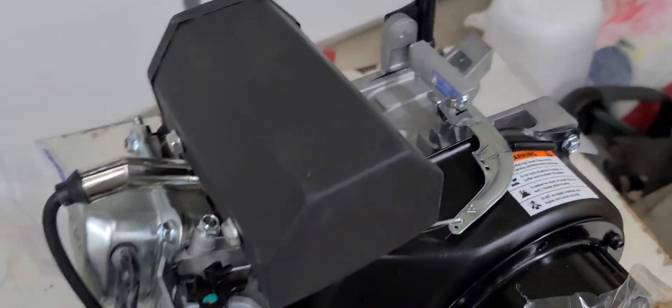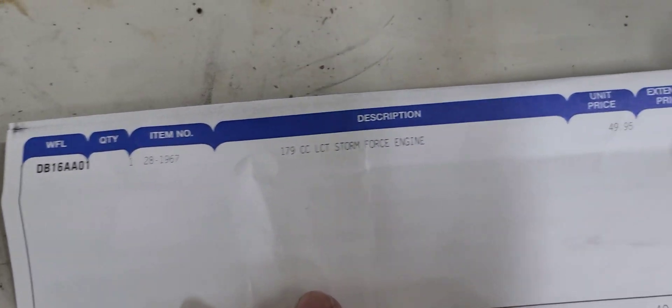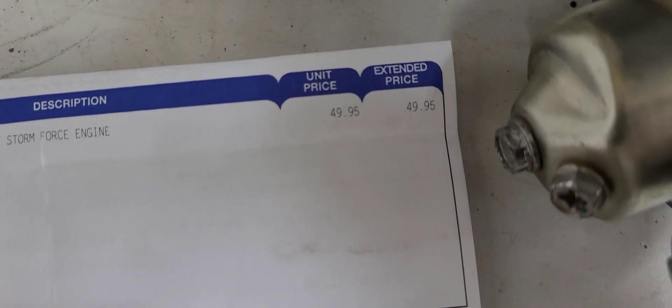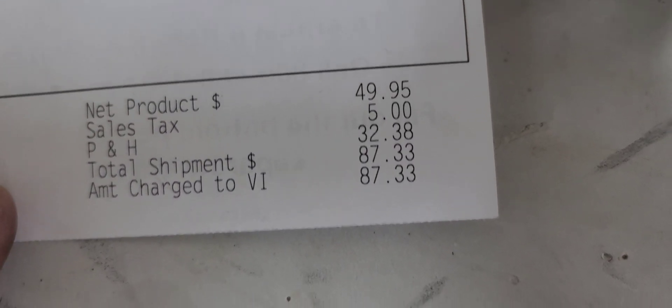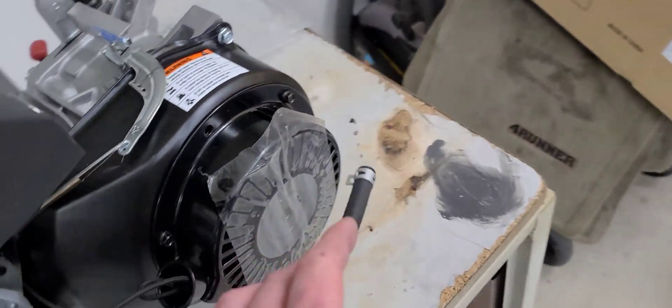We have the LCT Stormforce engine here — $49.95, $32 in shipping and handling, $5 in sales tax, totaling $82.33. So this is a snowblower motor.